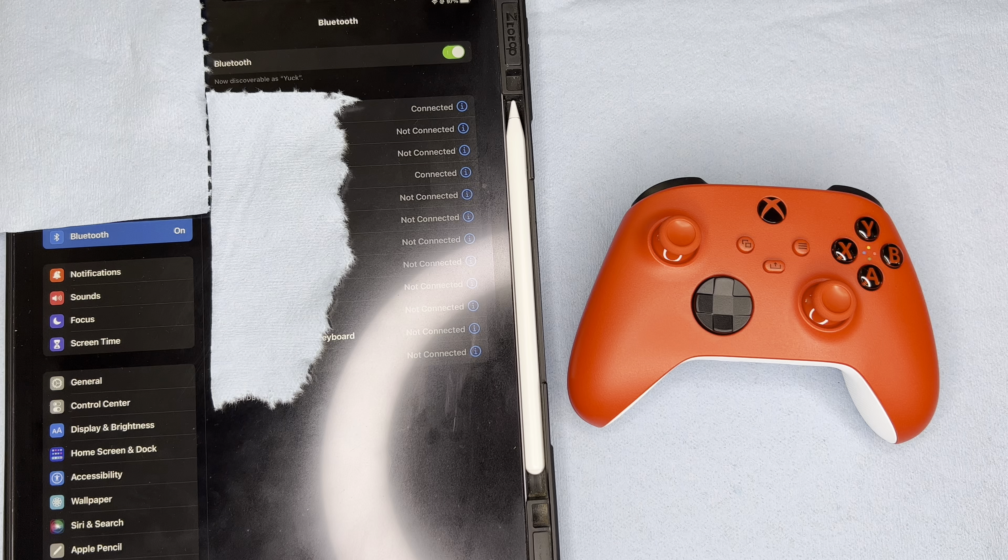What's up everyone? Danny here with the Panocha YouTube channel. Thank you all for tuning in today. I appreciate you. I would like to take a moment and create this video showing you all how I go about connecting my Pulse Red Xbox controller to my iPad Pro.